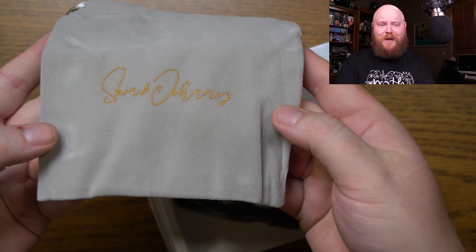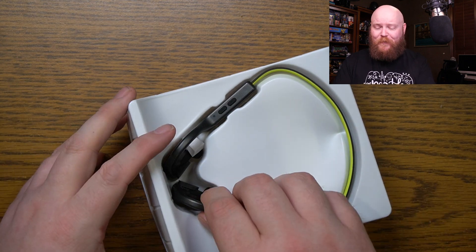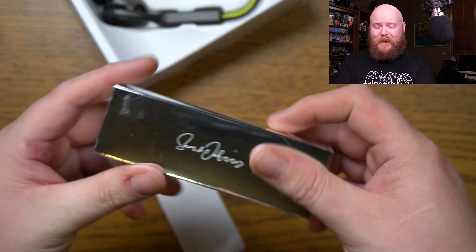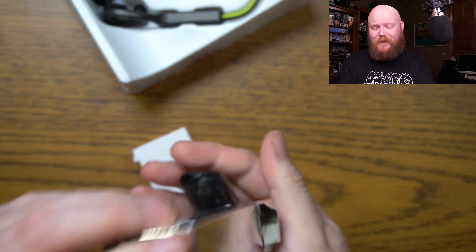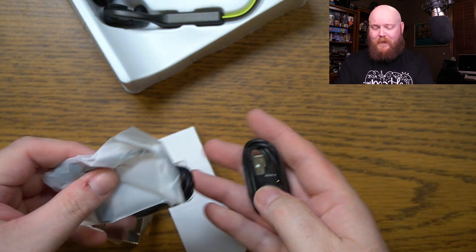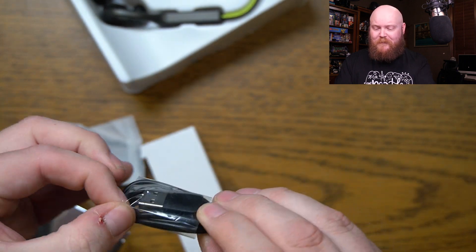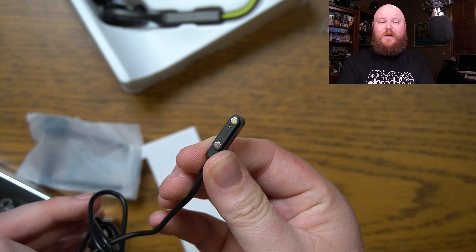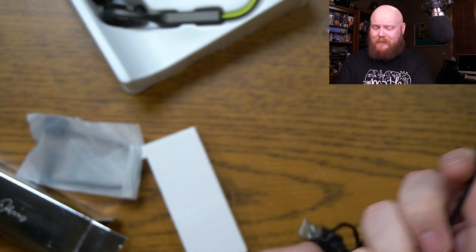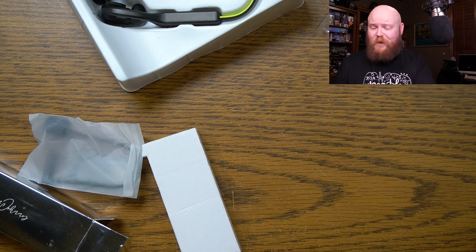A little velvetish pouch here, and it does say Sam & Johnny. We've got the headphones, we've got a very shiny metallic box here, a couple of cables. Looks like we've got a USB cable here. It appears to have a proprietary charger, one of those magnetic types, and USB-A on the other end, so you can take this and charge it wherever.